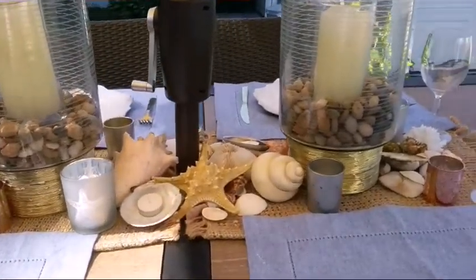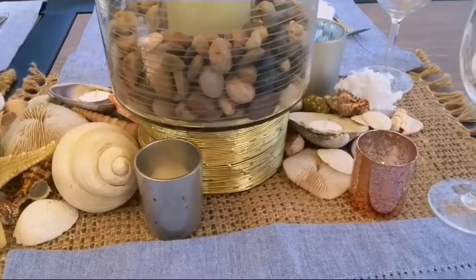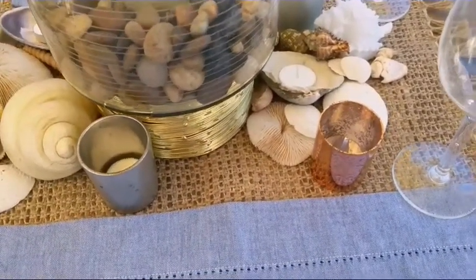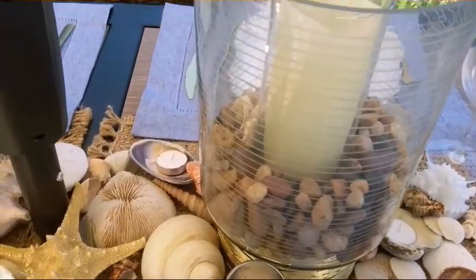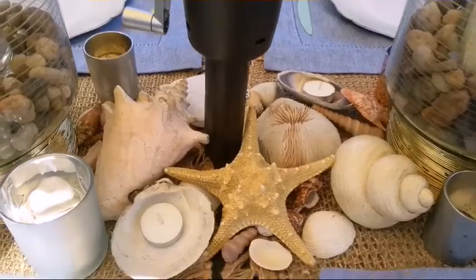Hello everyone, this is Joanne Charles of Island Girl Lifestyle, and I'm coming to you with another video. Here I have a coastal theme outdoor tablescape and I hope you enjoy it. Let's start off with the centerpiece.